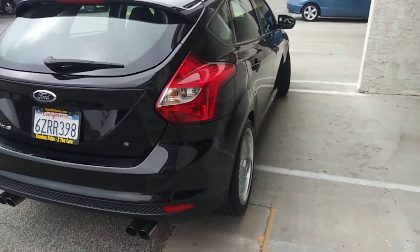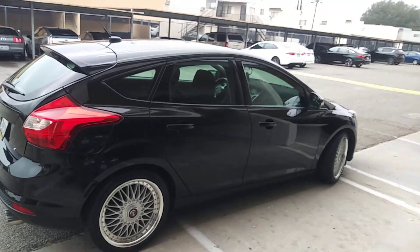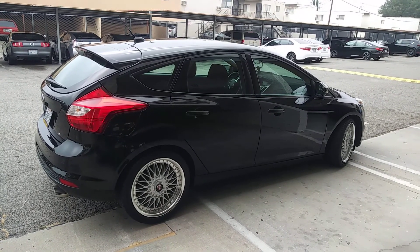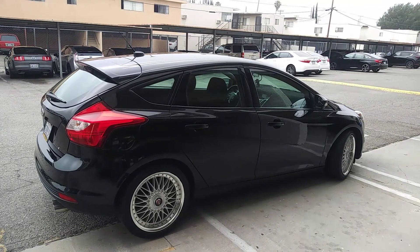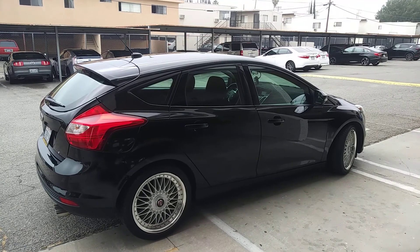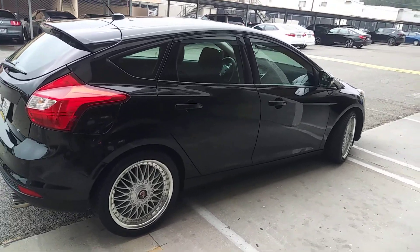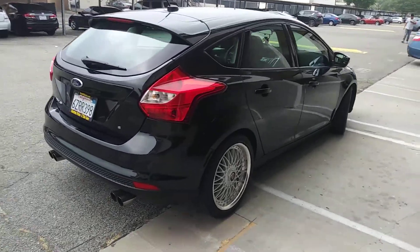I have new aftermarket rims — these are 18-inch, I believe, with 235/40 tires on there. I got them from CarID. I like these rims; they look really good on this car.